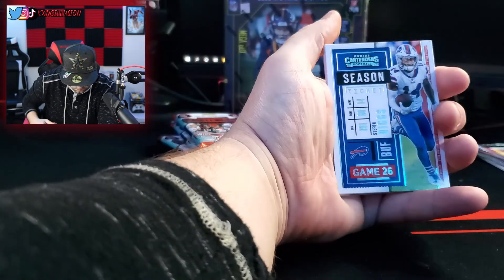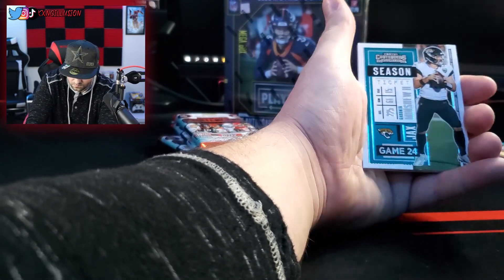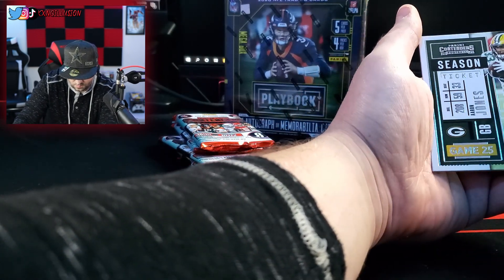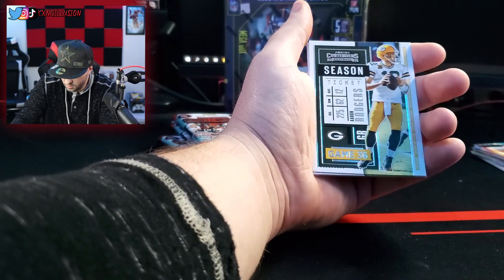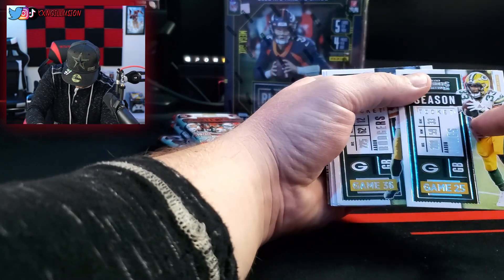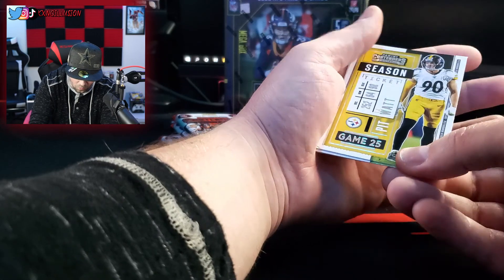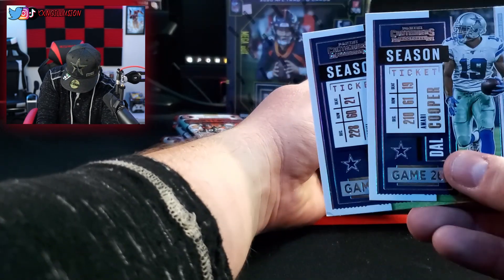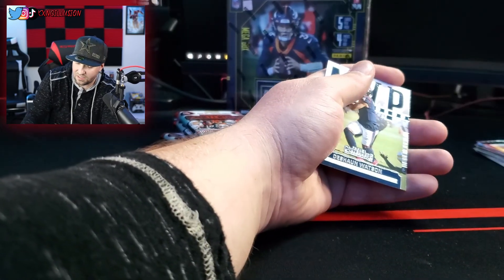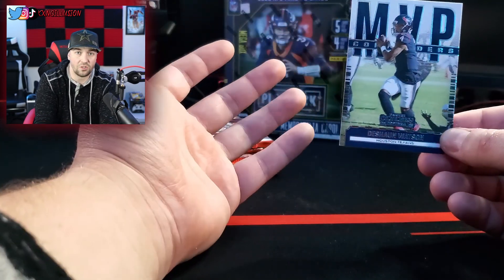First card we got — my boy Stefon Diggs. Aaron Jones. Aaron Rodgers. We got Aaron, Aaron, Aaron — that's what's up. Then we got Ezekiel Elliott, bro! So we got Amari Cooper and Ezekiel Elliott. We got an Emmitt Smith card — crazy. Deshaun Watson for the MVP contenders. Nothing too crazy in that pack, at least I don't think.